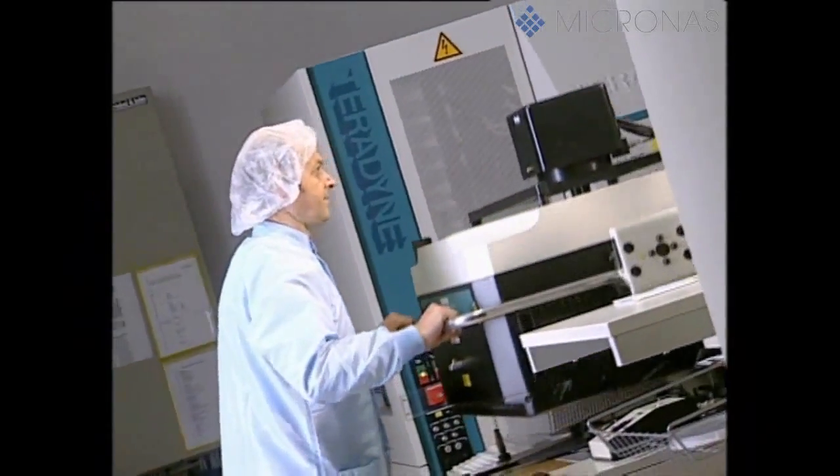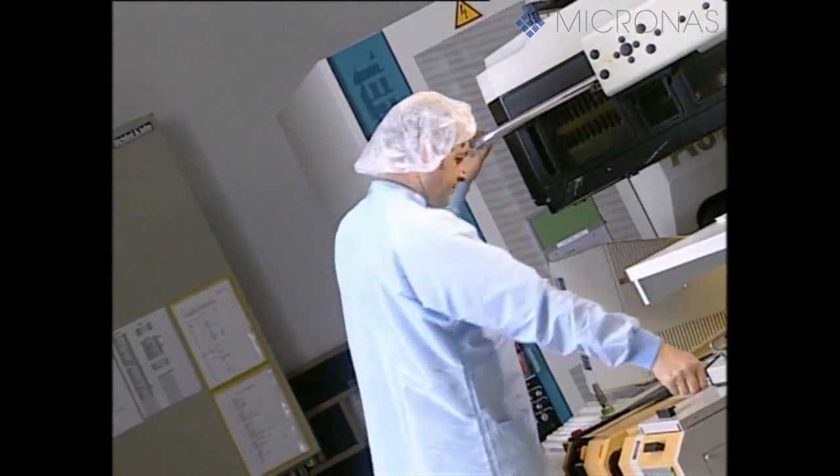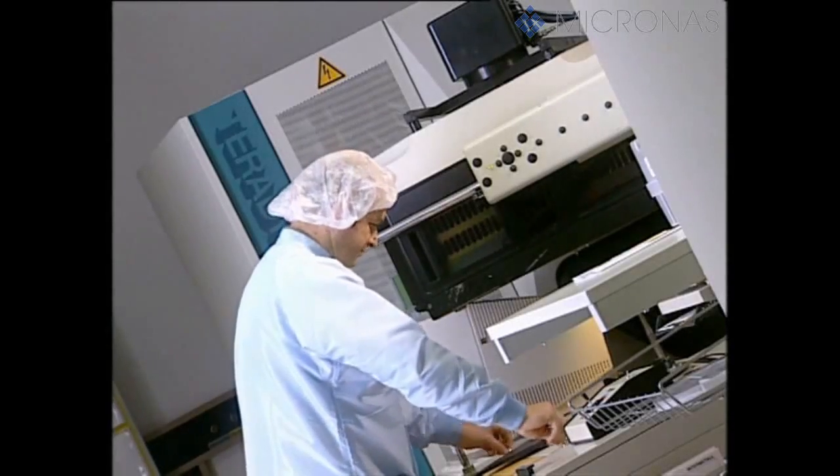The ready-processed silicon wafers are supplied in dust-type boxes from the Micronos wafer fab next door. All the wafers are now put through a comprehensive range of tests with the aid of special test equipment.